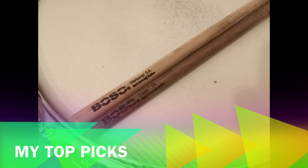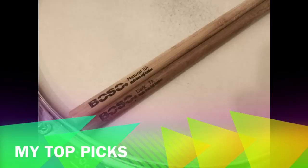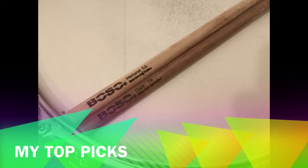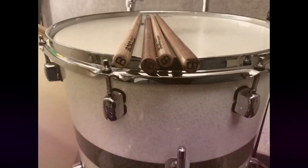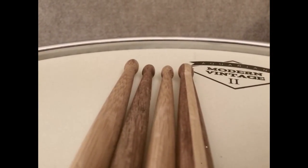These are the two I'm probably going to play the most: the Natural 5A's and the Dark 7A's. The Natural 5A's I'll probably play in more of a rock setting, and the Dark 7A's I'll probably play in more of a funk groove setting. Sometimes when you have so many great sticks it can be hard to choose.